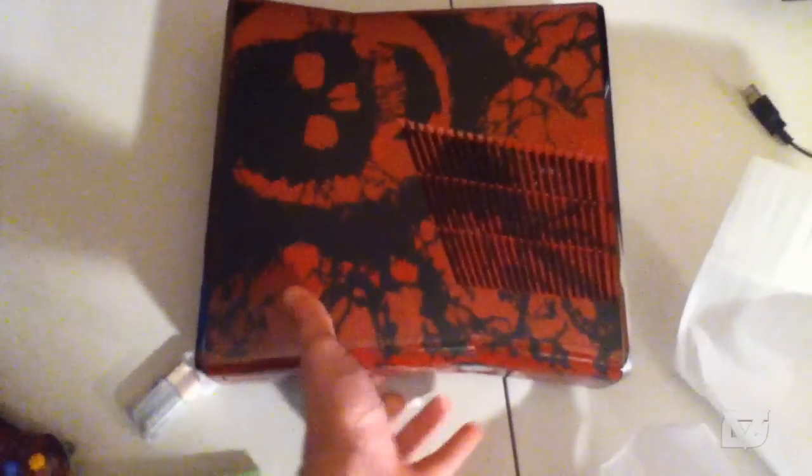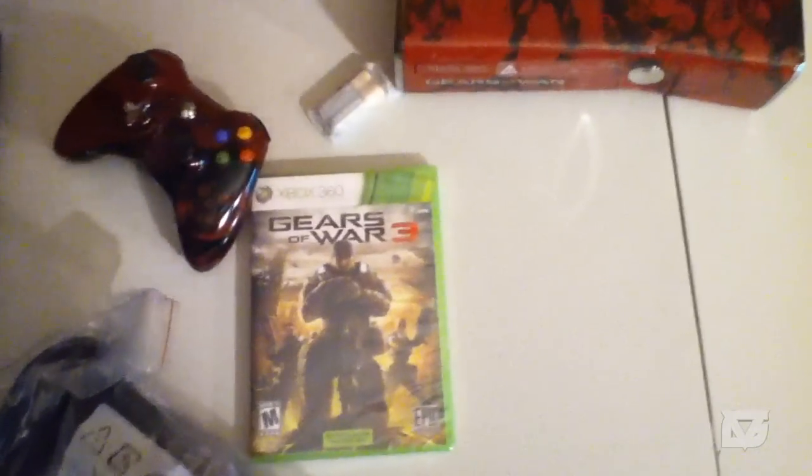When I decided to get this, the Modern Warfare 3 edition hadn't been announced yet, so I went with this one. Either way, I think the Gears of War design looks sexy. If you guys don't have the slim and you've got $400 to spend and want the game and a new console, I'd say just get the special edition.